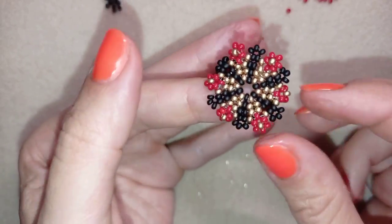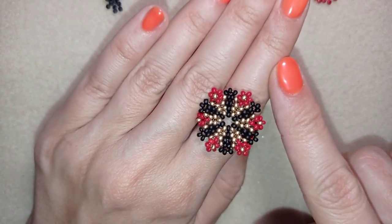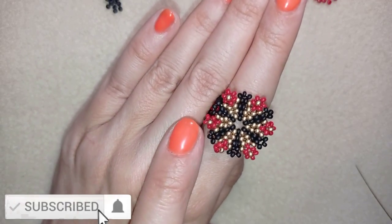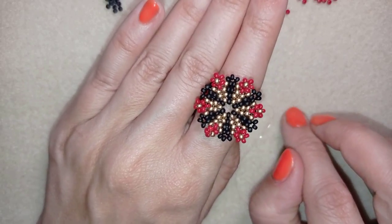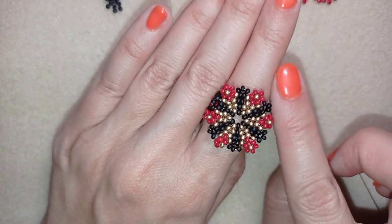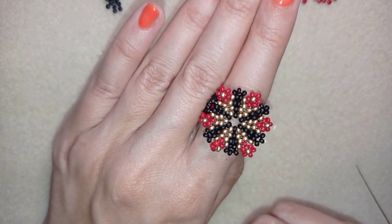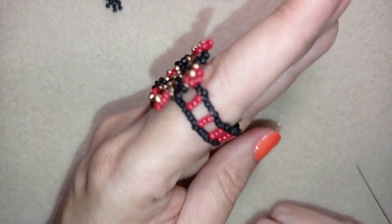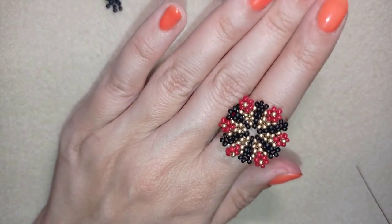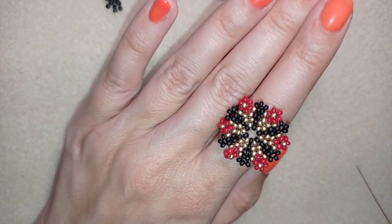My flower beaded ring is ready! If you like this ring and want to see more videos like this, subscribe and hit the bell button so you know when I make matching jewellery. I have a tutorial for earrings and a bracelet with the same pattern but different colors, and I'll link them at the eye icon. You could also like, share, and comment — you don't know how much you help me. If you make beautiful jewellery following my tutorials, please share them on my Facebook page posted below this video.